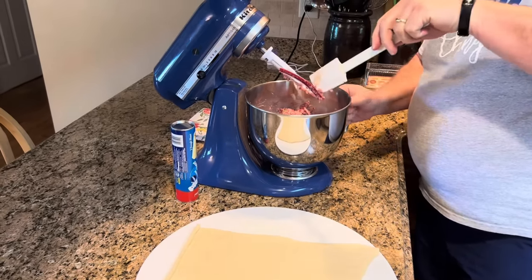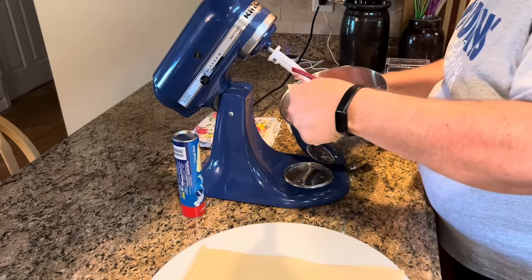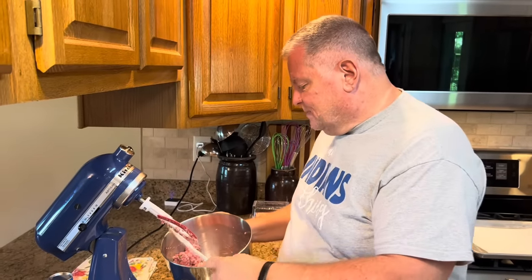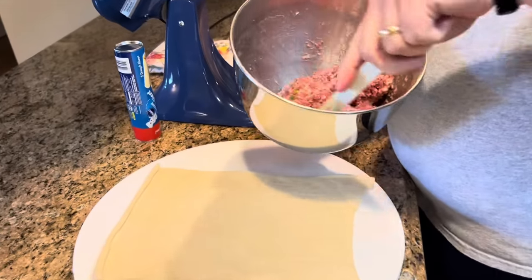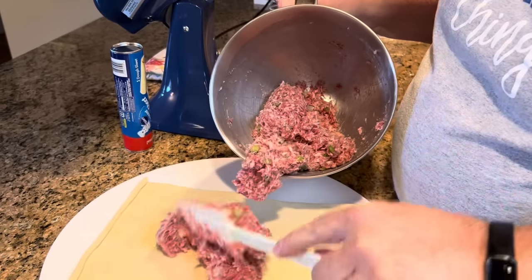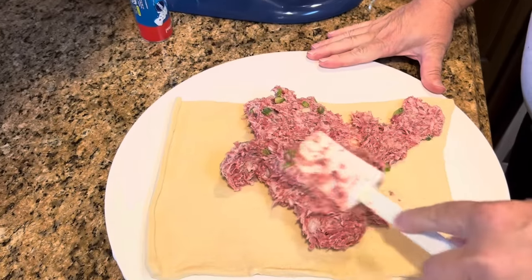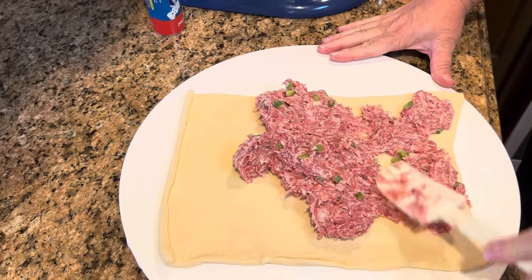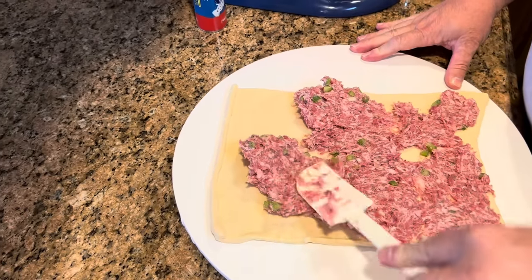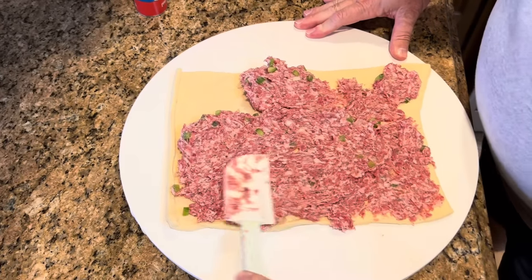Since we're doing two, we'll take half the mixture to make each one. If you don't have a mixer, you can do this with your hands. If you're doing it in your own kitchen for your own family, by all means, feel free to use your hands. All we have to do is take half this mixture, put it on there, and spread it out. We want to cover the entire sheet of dough — we want to use every inch of this, and we want to get a little bit of sausage in every single bite. So just spread it out.